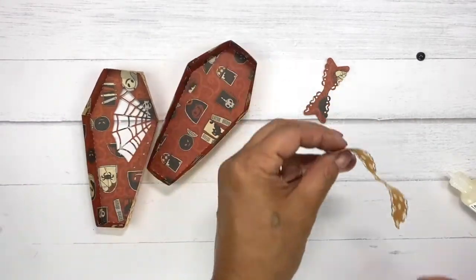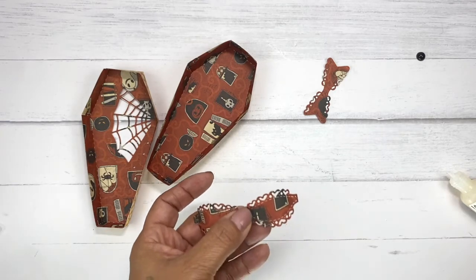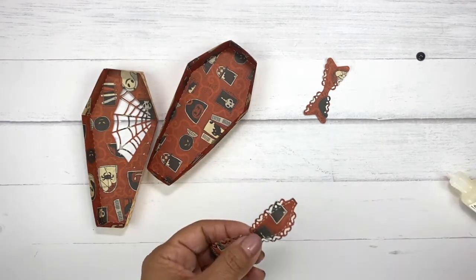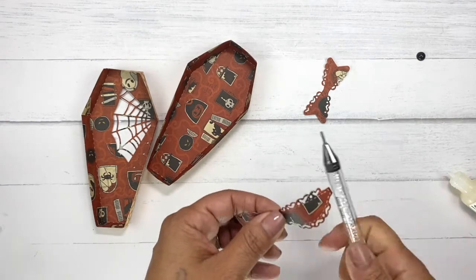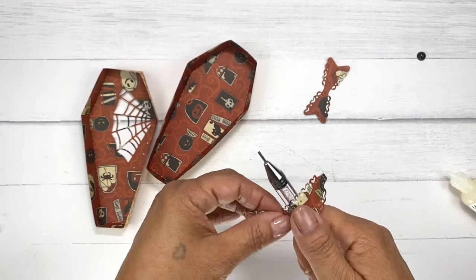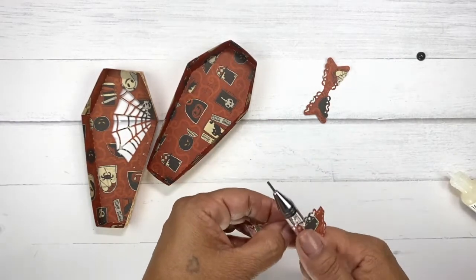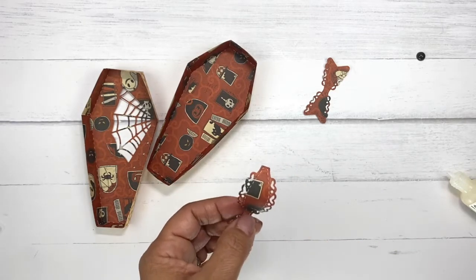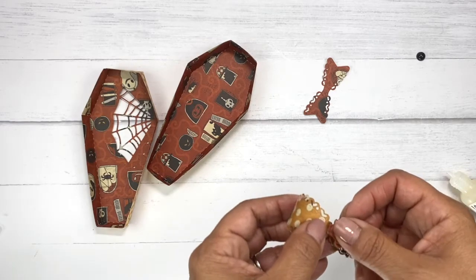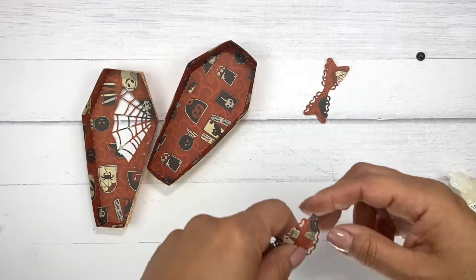We're going to let that dry for a little bit. Now we have our little fun bat — this is the bat bow die. Usually it's straight, but I grab something to kind of curl it because these are not the flat bow dies. I absolutely love these, but the only thing that's not so great is that when you put it in the mail it will get a little smashed. But I figured we could do this on an actual little treat box — why not?